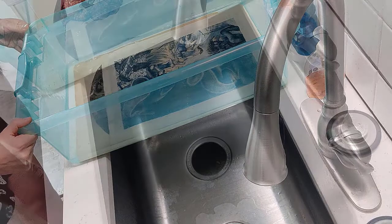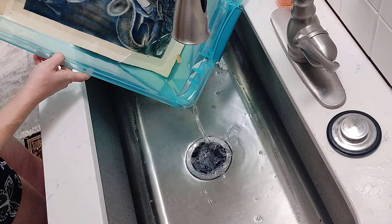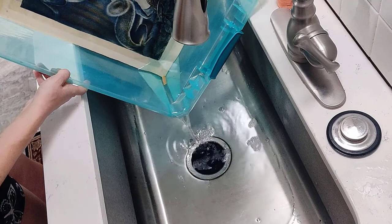Here I am pouring out bleach bath number two. The water is much less discolored, which is great — that shows me that I probably will not be doing a third bleach bath. Two was enough to pull out as much of that discoloration as I feasibly think it can, so I'm very comfortable with that.